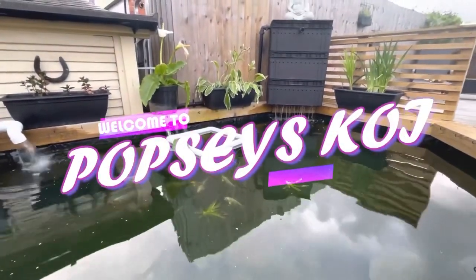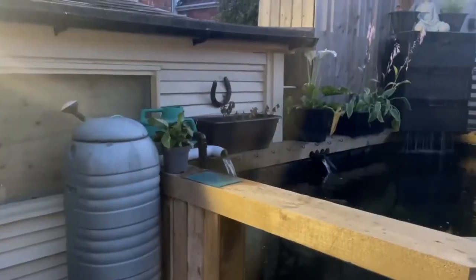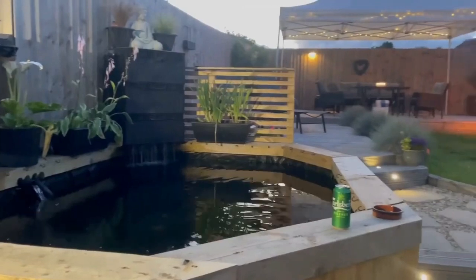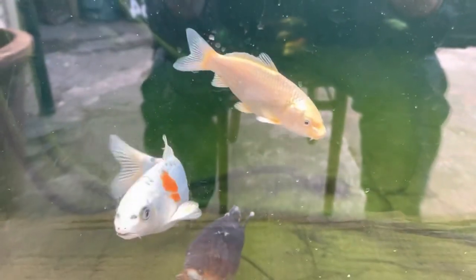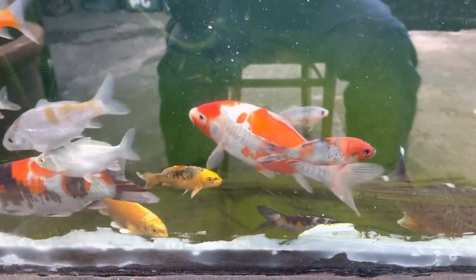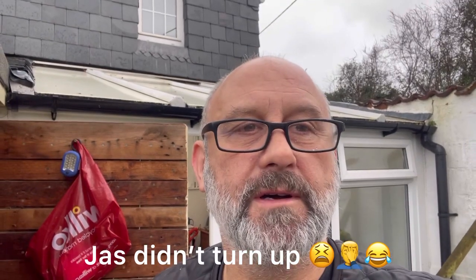Thank you for joining us. Good morning guys, hope you're alright. Weather ain't great today, but it is what it is. I'm going to start drilling in a minute to put in the bottom drain. Jason here yet? I expect he'll be here in a couple of hours, hopefully. He's playing golf, lucky bugger. Anyway, I'll spin you around and show you what I'm going to do.